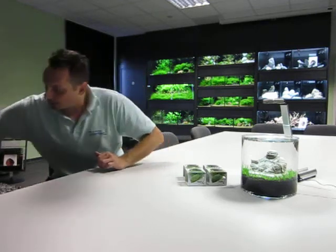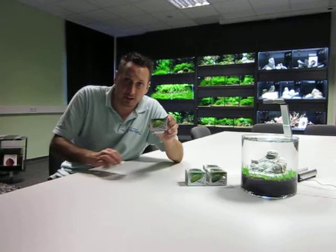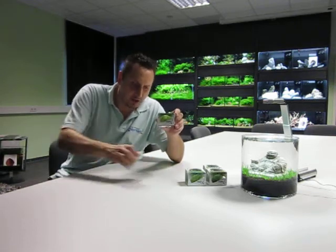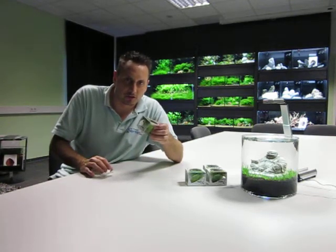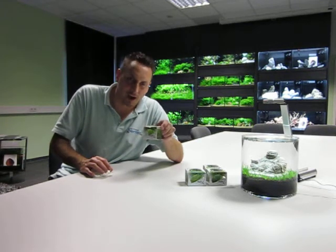I hope you enjoyed this small introduction to the Linea Cup from Anubias, and I hope you will test it. It will be a really nice experience, especially for aquascapers. Just try it, and I hope to see you again. Bye.